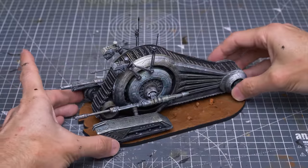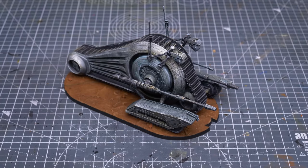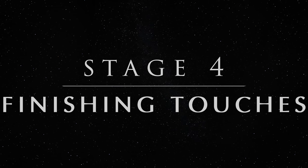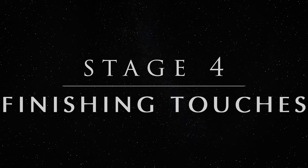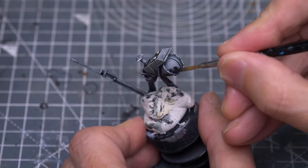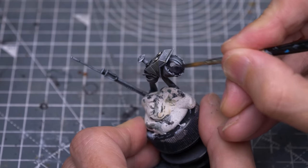Once dry, the tank droid is already looking good enough to hit the table. If you want to take things a little further, join me now for some finishing touches. The first thing I'd like to do is use some additional contrast colour to darken the area surrounding the eye slit.